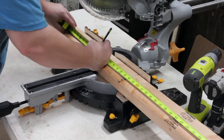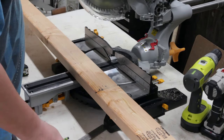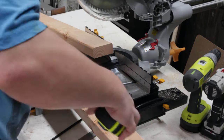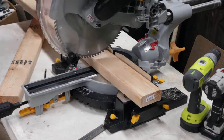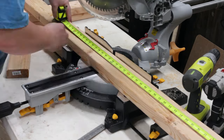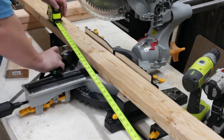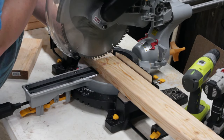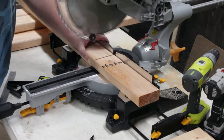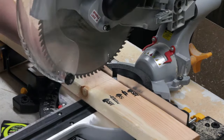Hey guys, welcome to another episode of the Makers Workbench. I'm your host Charles. Today's video is going to be a little different format — more of a Jimmy Diresta 'Diresta's Cut' style timelapse video, and I'm going to do a little voiceover while we watch.